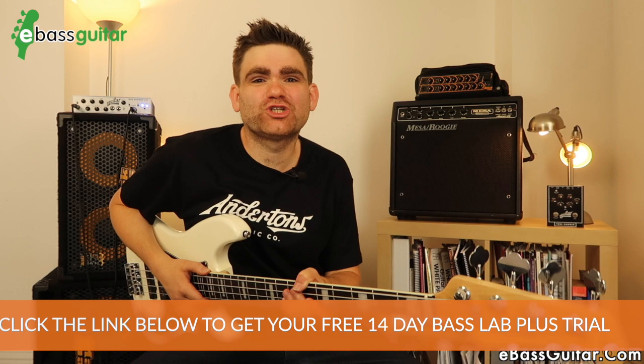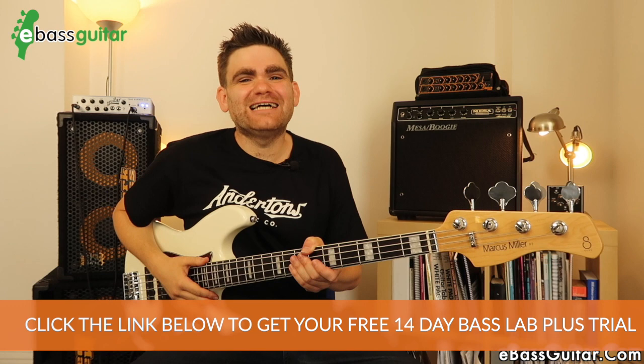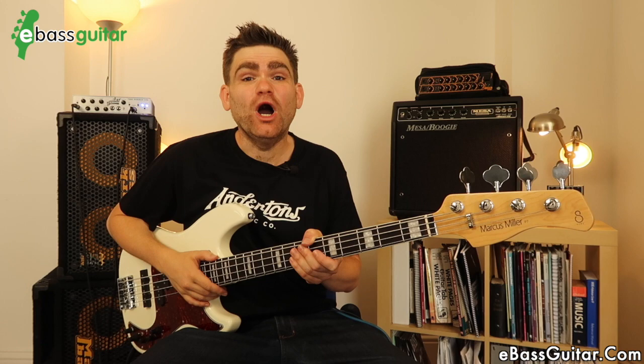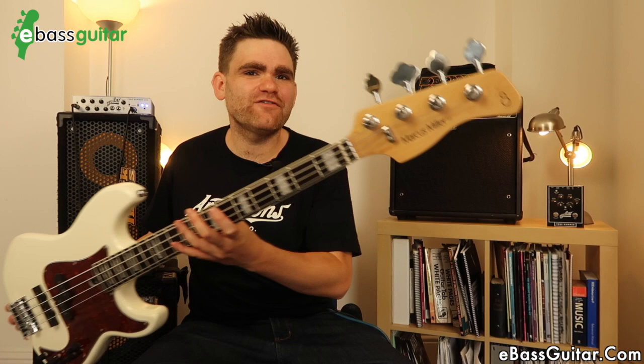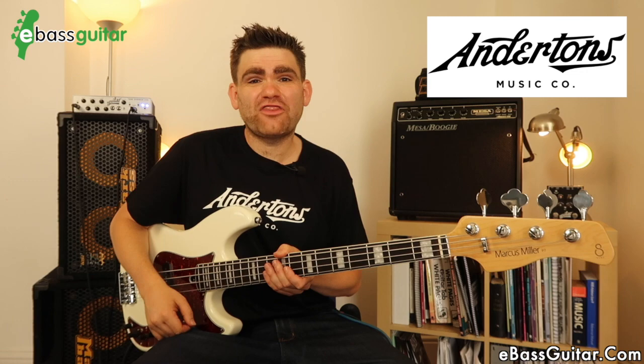Hey guys, it's James here from eBassGuitar.com and the Bass Lab Plus training program for beginner to intermediate bass players. Today is YouTube lesson number 100, and to celebrate this momentous occasion we're going to do something a little bit different. You may have noticed that about 10 lessons ago I changed bass and started using this Sire Marcus Miller P7 bass guitar, and I've been asked time and time again to do a review on this bass — and now is the moment.